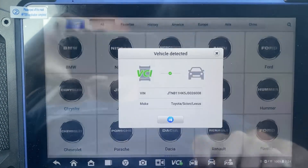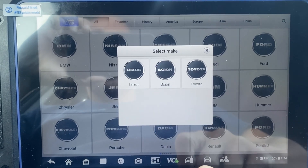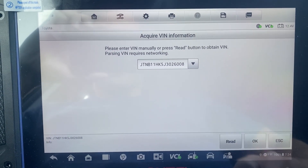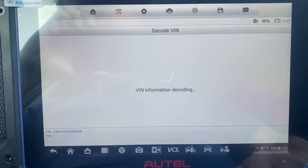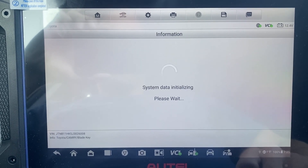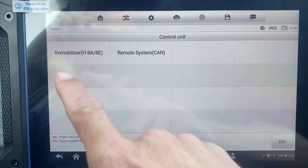Accept. Enter the VIN. Select Toyota. Control unit: immobilizer.